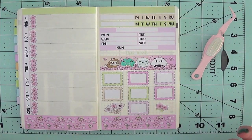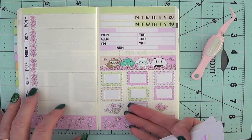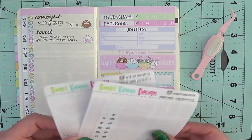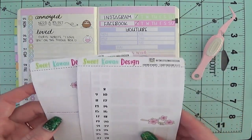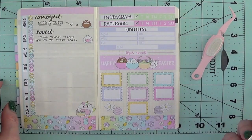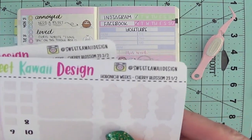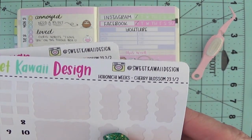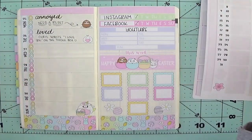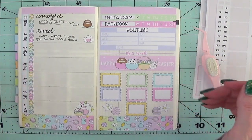That's it — that is my plan-with-me for today. Again, I don't write in here until I need to for the week. If you guys have any questions, leave them in the comments below. I will put a link in the description underneath the video so you guys can go check out Tasia's shop. Here is her Instagram as well — she's at sweetquietdesign. Thank you guys so much for watching and subscribing, and I will see you guys in my next video. Bye!